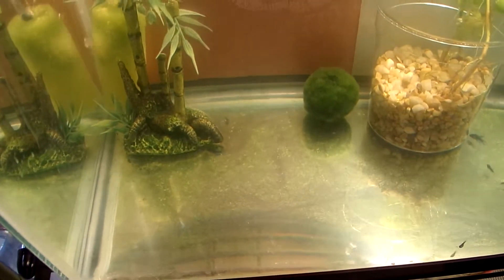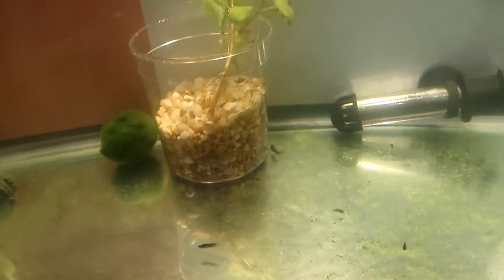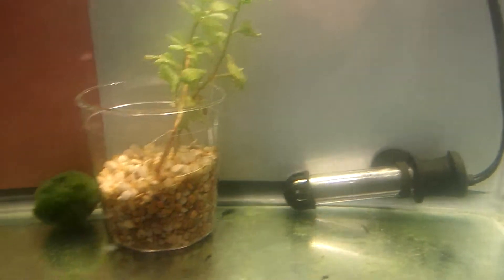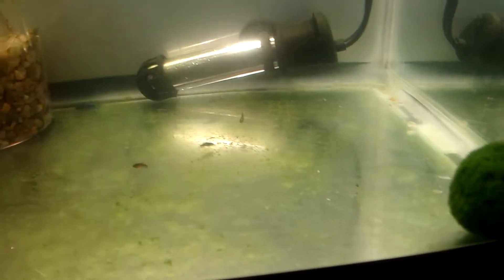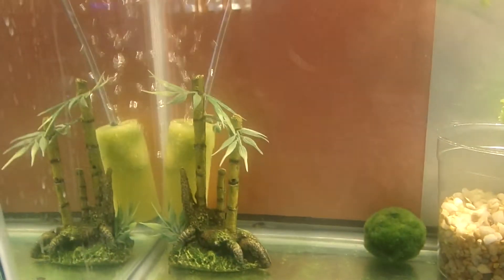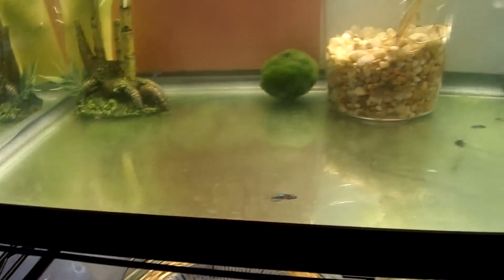Alright, it's time for a Cromtail butterfly update. Just something really quick - I shot some video earlier in the week and I'm gonna be adding it to this video so you guys can take a look at them eating some brine shrimp and some fish flakes. Most of them are eating it now. I still have 10 fry.